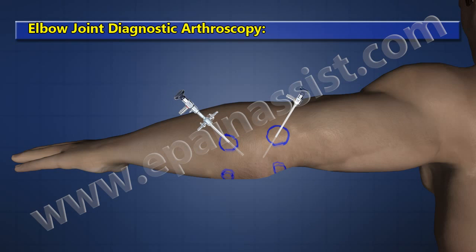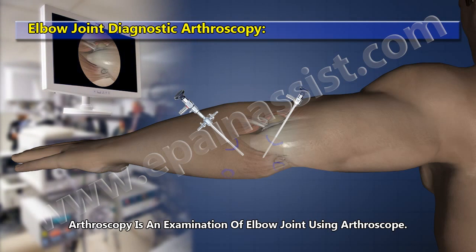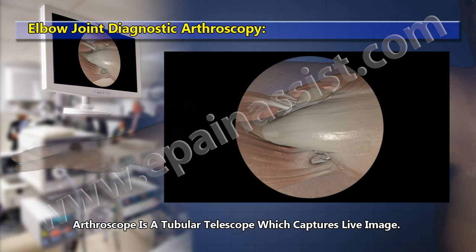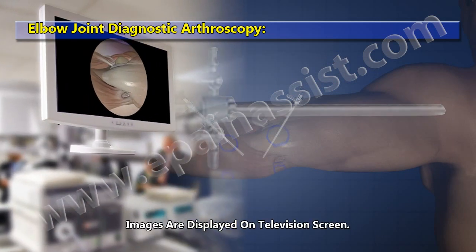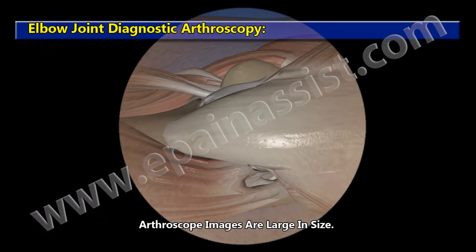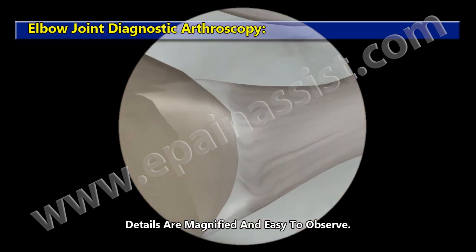Elbow Joint Diagnostic Arthroscopy. Arthroscopy is an examination of the elbow joint using an arthroscope — a pencil-sized tubular telescope that captures a live image. Images are displayed on a television screen, and arthroscope images are large in size, with details magnified and easy to observe.